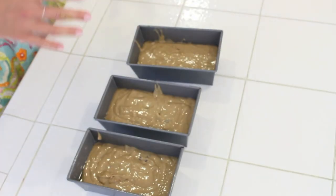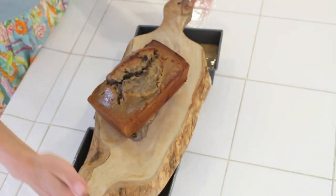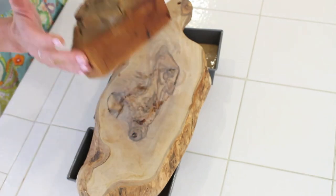Through the magic of pseudo-television, I can show you what one of the loaves looks like when it comes out of the oven. Look how beautifully that has risen — you can see the raisins come to the top. It's a really gorgeous bread and so, so delicious. This is a go-to recipe for my family; I hope you enjoy it as well.